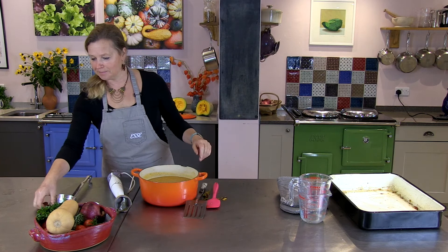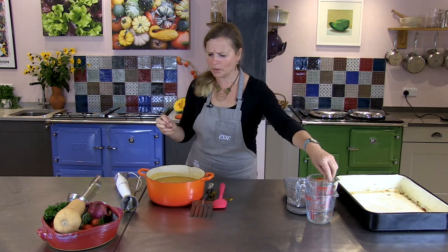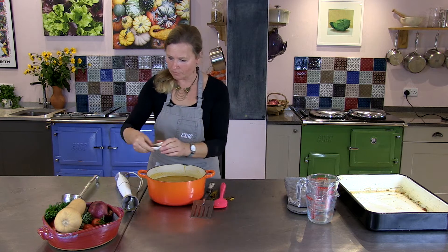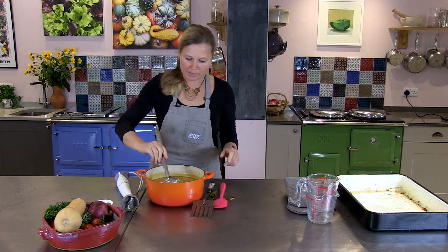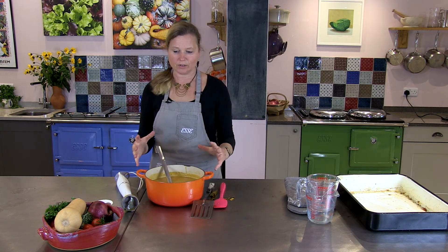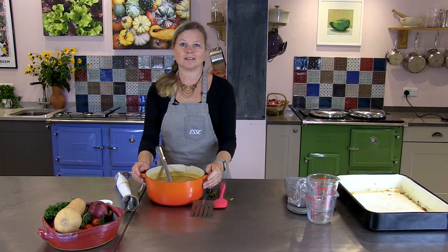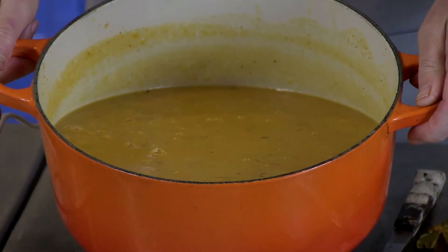I've blitzed it very quickly with the stick blender and I just want to taste it for flavour and seasoning, which is really important. The sweetness of the tomatoes — just divine. I might just add a little bit more black pepper and a little bit more sea salt. Because this is the first bowl of butternut squash, this is really celebrating autumn and our new season. When I've tasted the pureness of the butternut squash with the last of our tomatoes, then I will start adding spices — like cumin, coriander, coconut milk and a bit of curry powder. But at the moment, this is how I want to taste this autumn squash soup.